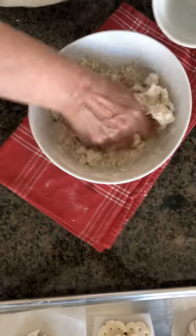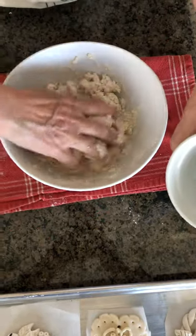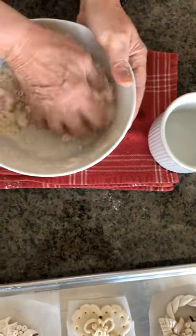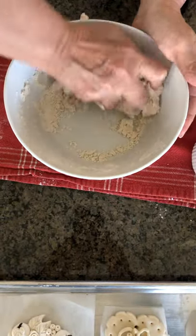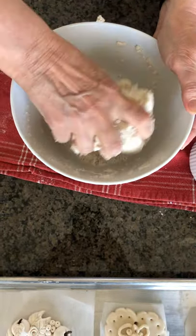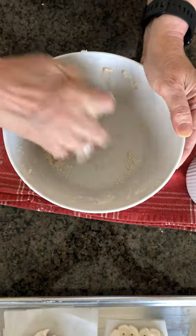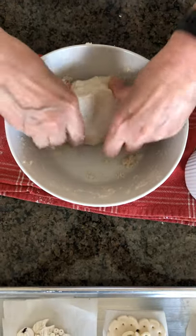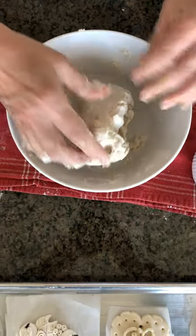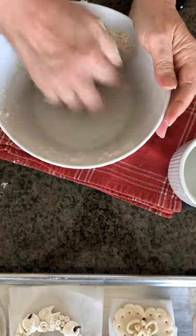So here we go — this one is starting to come along. I have just a little bit of water left in this cup, so I don't want to add it all now, and I keep working it. Yeah, it's coming along — a little bit of muscle work, but gyms are closed, so here we go — we have our exercise this morning!